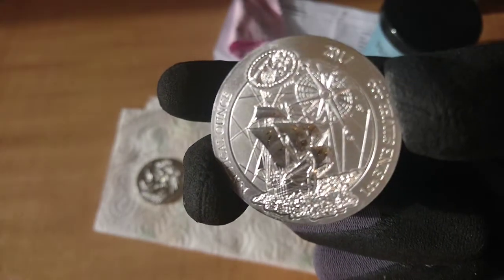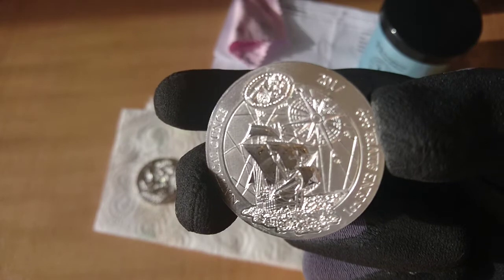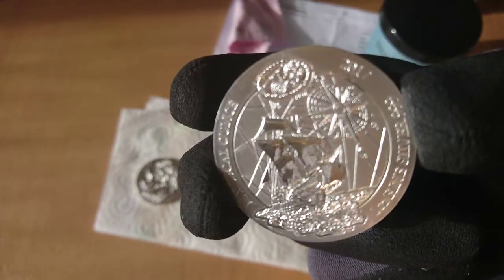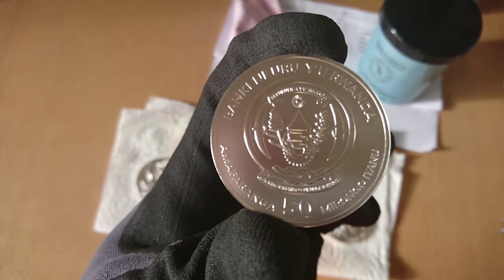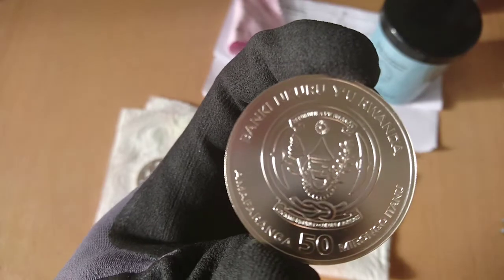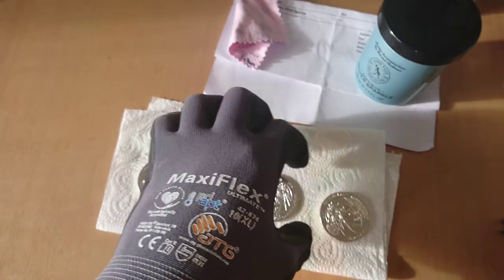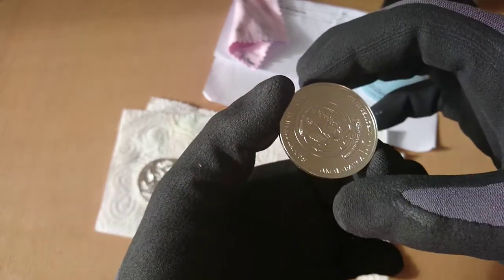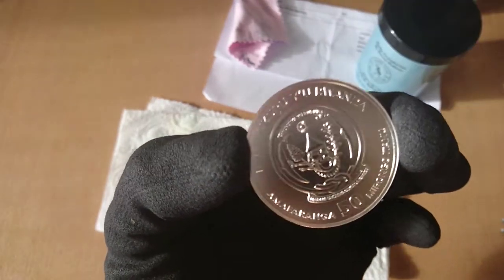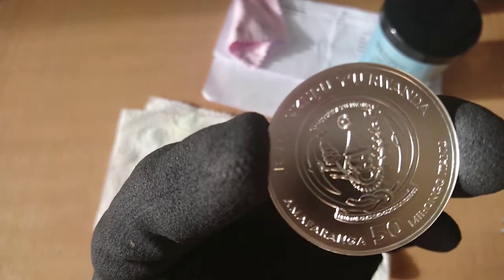I know this might be the one where I used that soft cloth on it, so it's not going to be as good anymore. It's just better to use the hair dryer with warm air — it will dry the coin and will not leave any marks on the coin. Yeah, this one needs one more treatment.